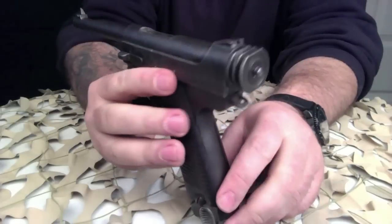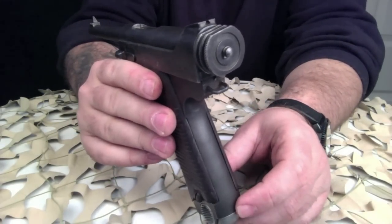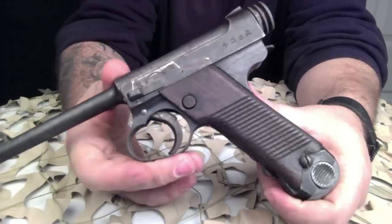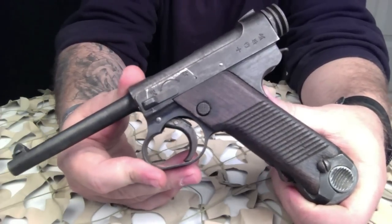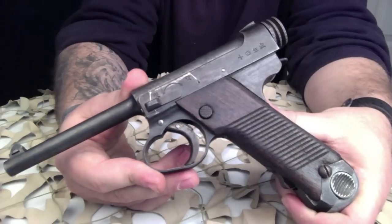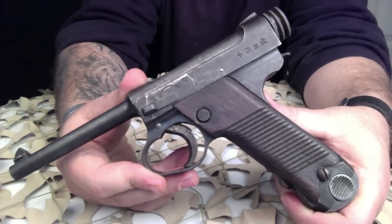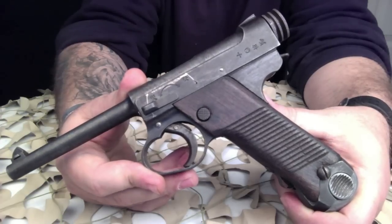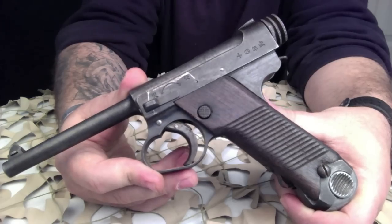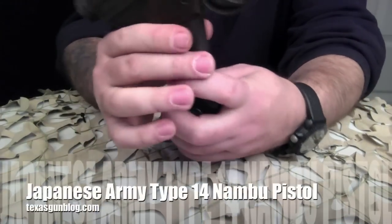One of the most interesting things about this pistol is that William B. Ruger acquired one of these Type 14s from a returning US Marine who brought it back in 1945. He fell in love with it and duplicated two Nambus in his garage, and although he decided against marketing them, the handgun's rear cocking device and Nambu's silhouette were incorporated into the Ruger .22 semi-auto pistol, which later became the Mark 1, Mark 2, and Mark 3 series sold to the American public.